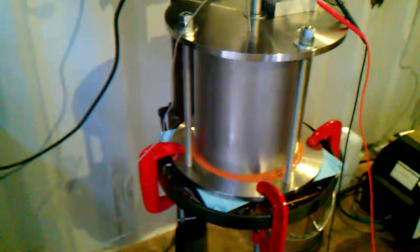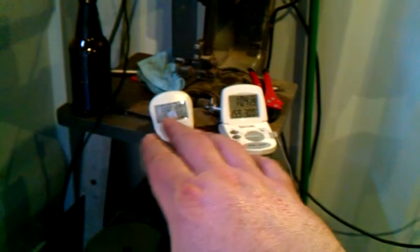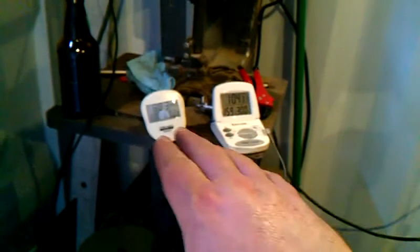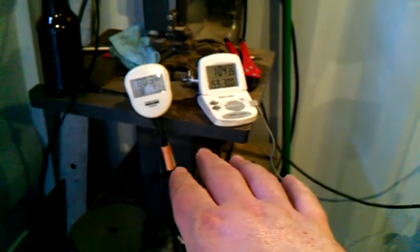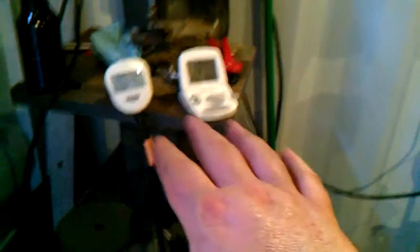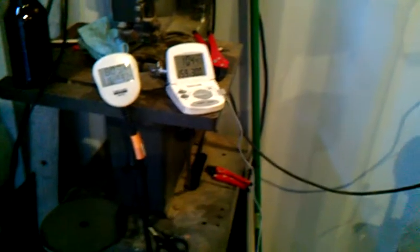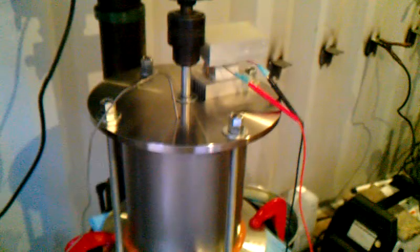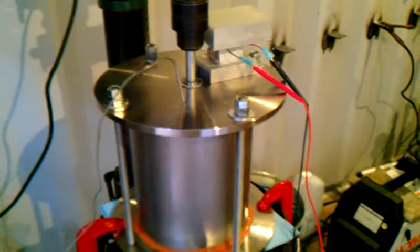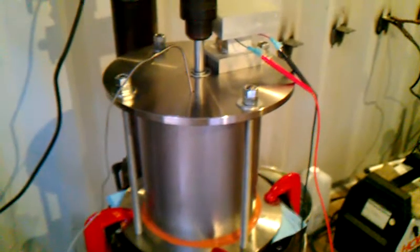We've been running pretty steady right around 800 to 850 watts, so a little over an hour would put us at one kilowatt of usage. That's 1,000 watts at one hour. The grid charges by kilowatt hours, and that's 13 cents a kilowatt. So still extremely cheap to be running.